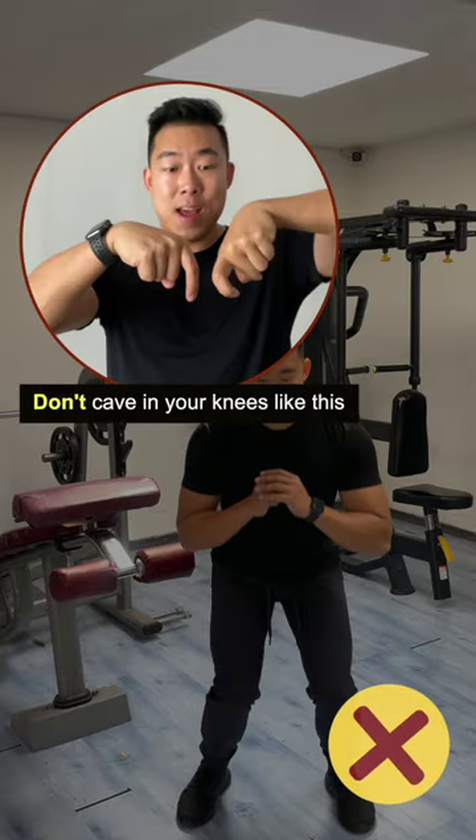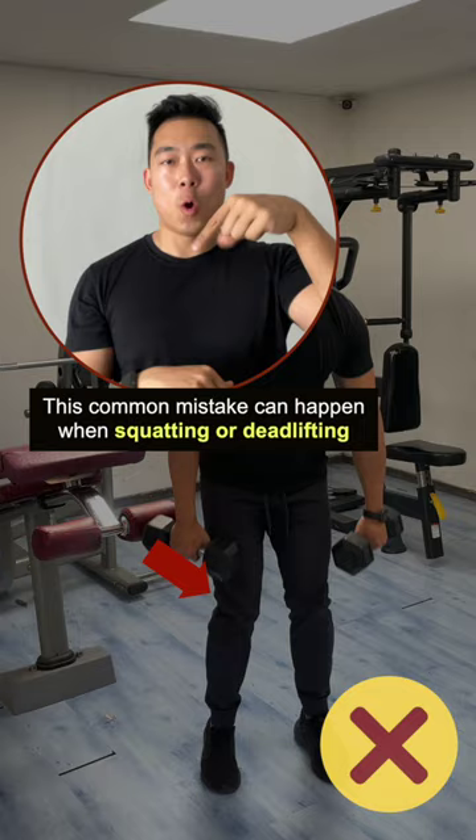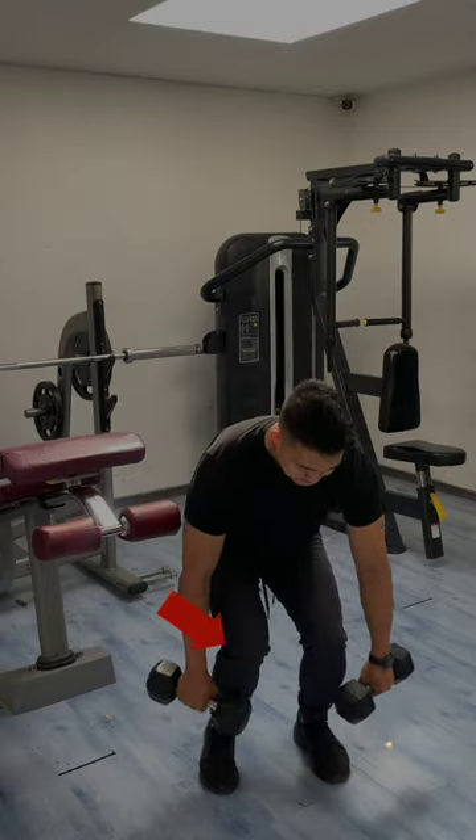Don't cave in your knees like this. This common mistake can happen when squatting or deadlifting.